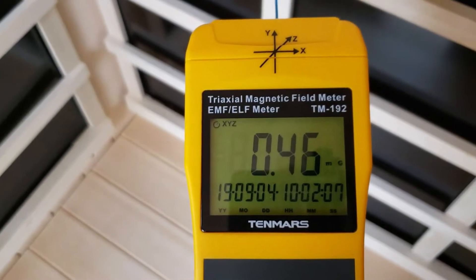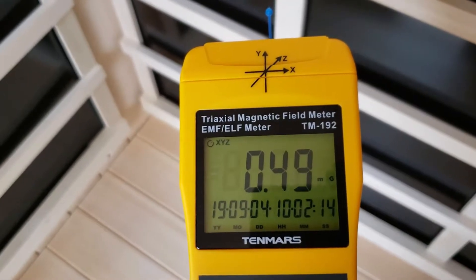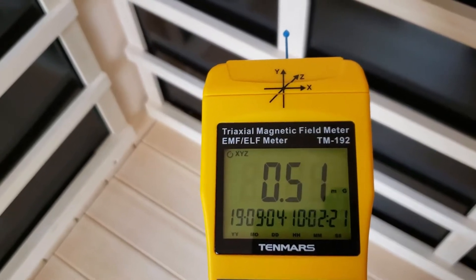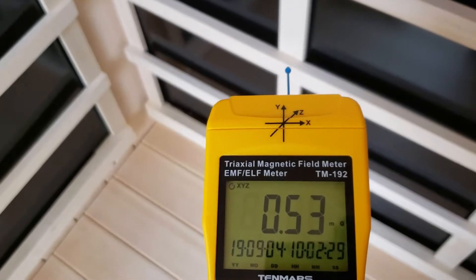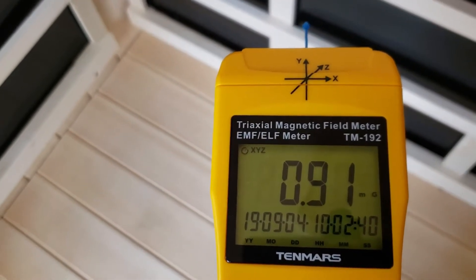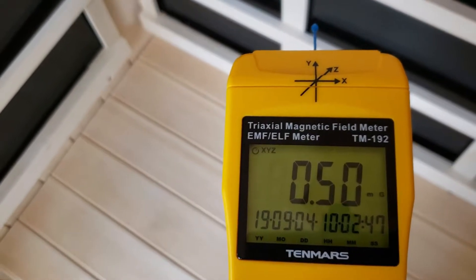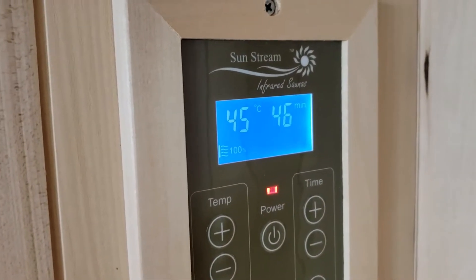I now have our gauss meter in hand — this is the TriField 10 Mars EMF magnetic field meter. It's a tri-axial meter, which is the most convenient way to measure magnetic fields, as it does all the calculations for the three different axes required for an accurate reading. Taking a baseline reading here in the middle of the sauna with the heaters currently off, we've got a baseline of around 0.5 milligauss.